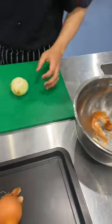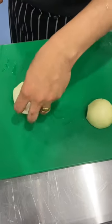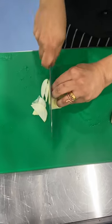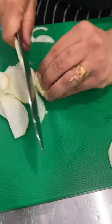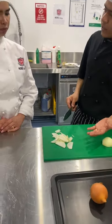So, how do you slice an onion? First, you cut the onion in half and then... That's how you cut the onion in real time.